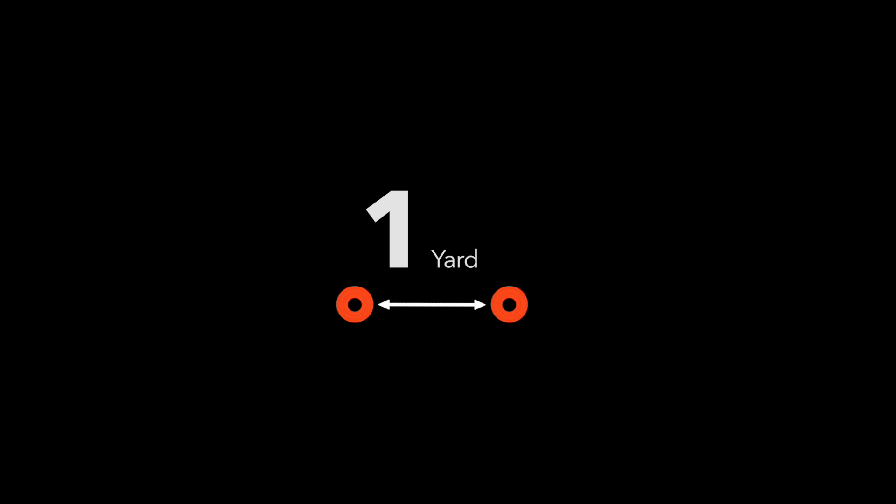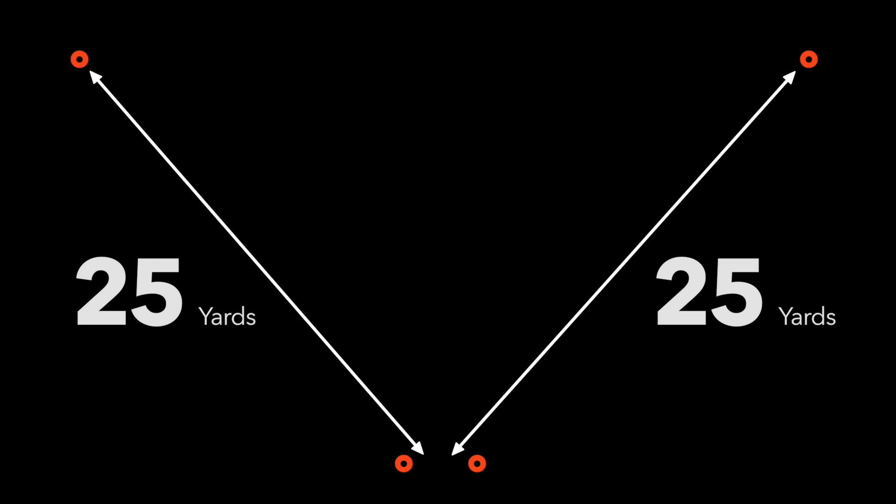Place two cones about one yard apart to create a gate. Next, add two cones about 25 yards away from the gate. Finally, add a cone about 5 yards from each corner.